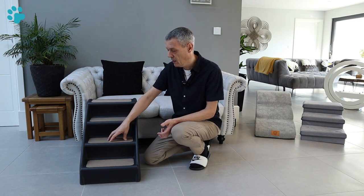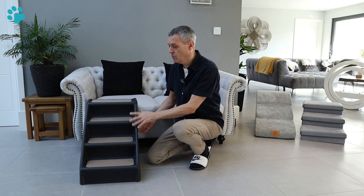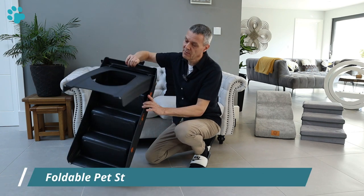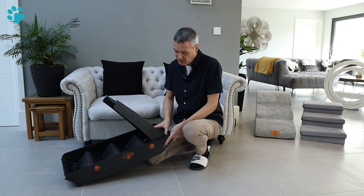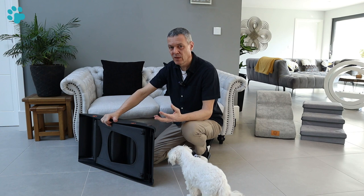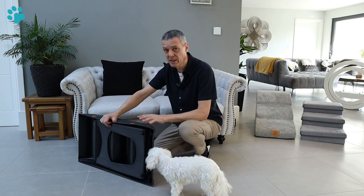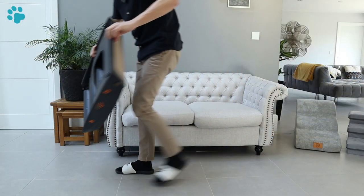These are non-slip - there's a velvet type pad that helps prevent the dog from slipping as they go up the stairs. But the really great selling point and what differentiates these from the other pet steps I've tested is that they are foldable. There are two buttons you press which release the steps so they fold flat. This is ideal if you don't want the steps out all the time and need to store them, which is a benefit over the foam and wooden pet steps I tested earlier.